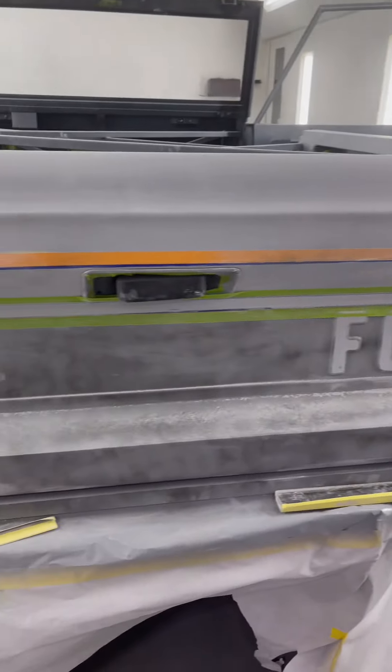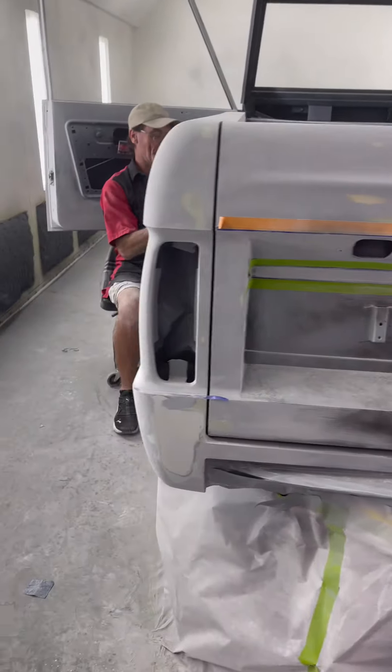Happy Thursday everyone. Coming around long? Yeah, the block is going well. Always be prepared, especially around 4 o'clock.